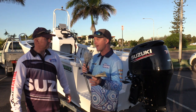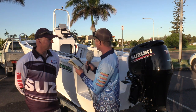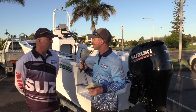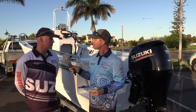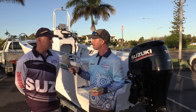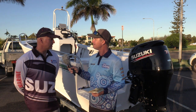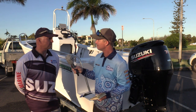That upswept bow is something that a lot more manufacturers are using nowadays, but these guys have been doing it for 15 years. It's been one of their trademarks — something they stand by. Other people may see a good idea and follow along, but it's been in the range for a long time now.